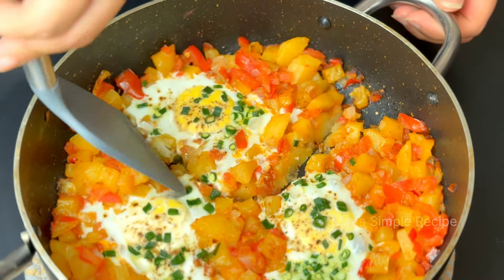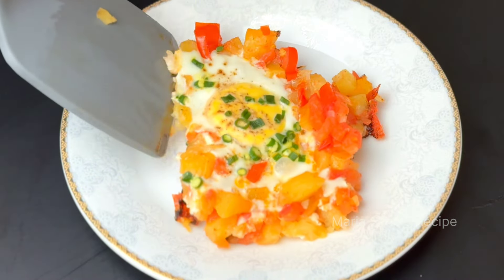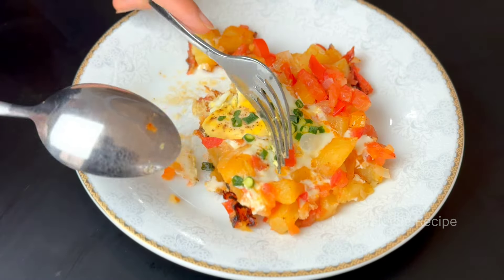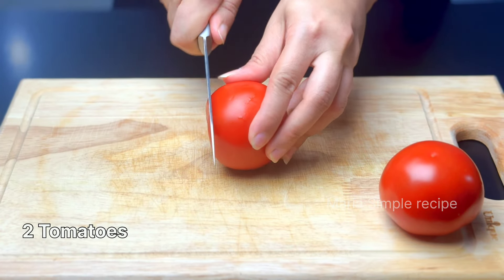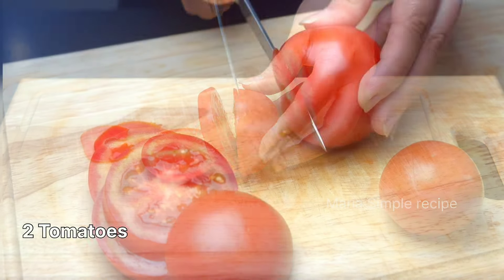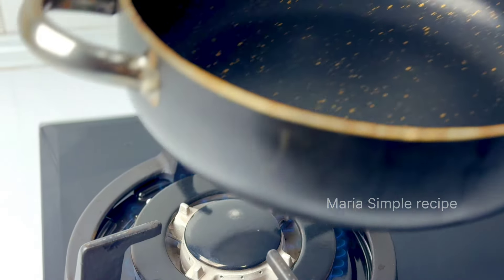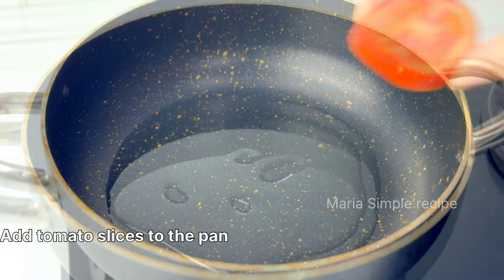I'm going to add my orange onion. I'm going to add some green onion. I'm going to add a little green onion. I'm going to add some green onion. I'm going to add the onion. The meat is nice. I usually add on soup.